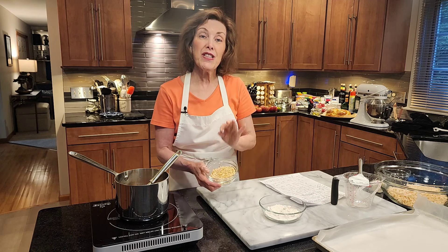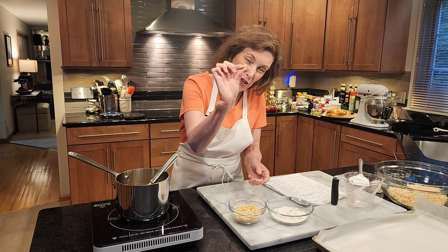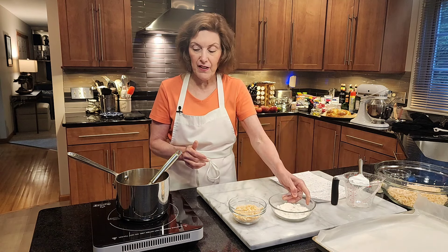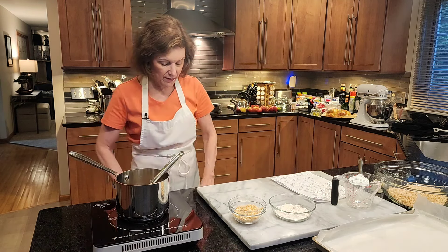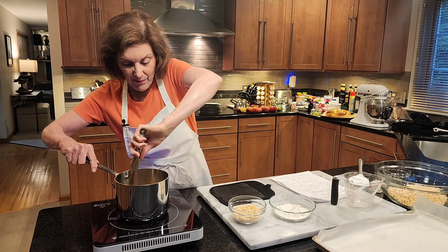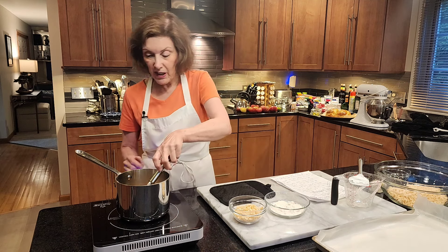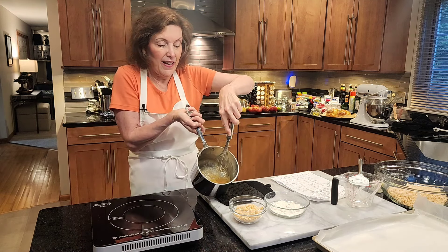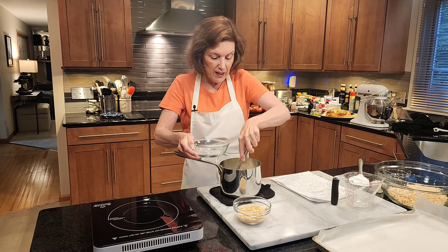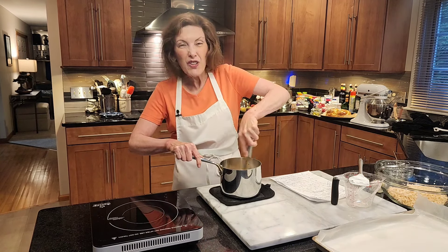Once it comes to a boil I'll take it off the heat and add some toasted, slightly crushed macadamia nuts. I like a little texture so I made them coarsely chopped — half a cup of macadamia nuts. Then I also have one-third cup of cake flour. I'll bring this to a boil, remove it from the heat, and add in the cake flour first, all at once, and whisk it up.